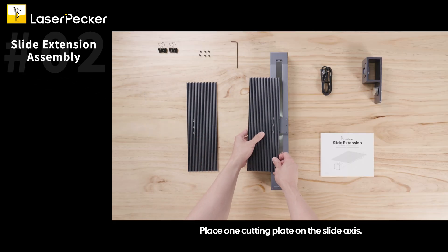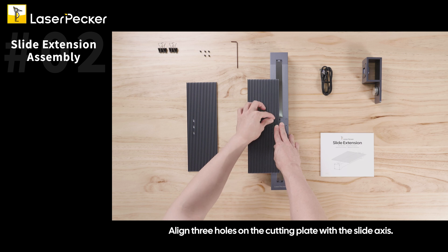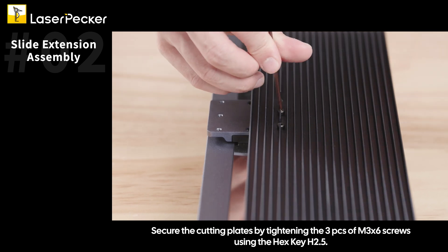Place one cutting plate on the slide axis and align the three holes on the cutting plate with the slide axis. Secure the cutting plates by tightening the three M3X6 screws using the HexKey H2.5.